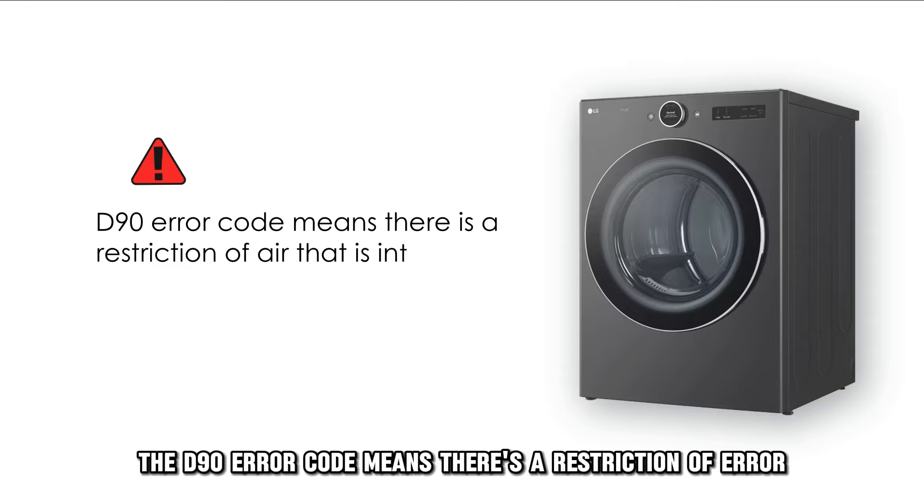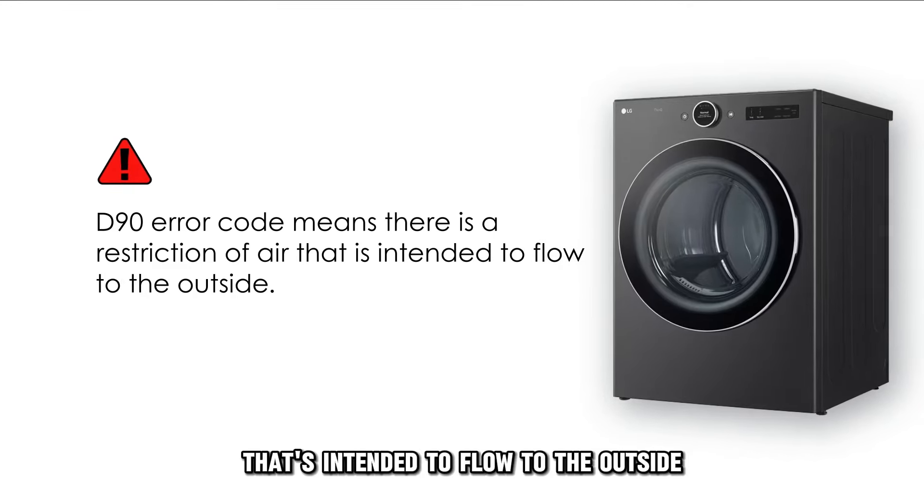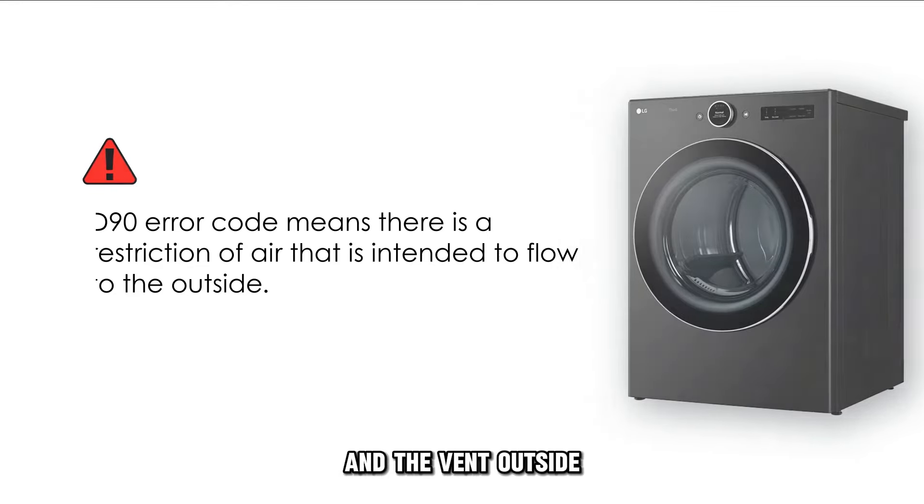The D90 error code means there's a restriction of air that's intended to flow to the outside. Therefore, the air meant to flow outside is trapped between the dryer itself and the vent outside.